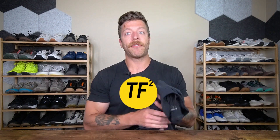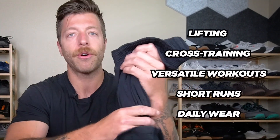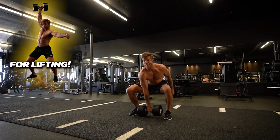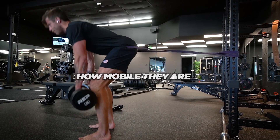Now let's talk about the performance of the indestructible training shorts. I'll discuss how they do for lifting, cross training and more versatile workouts, short runs, and daily wear. In the context of lifting, these should do a pretty good job. The three things I like are how mobile they are — you're not going to have limitations at all with how the shell is built.